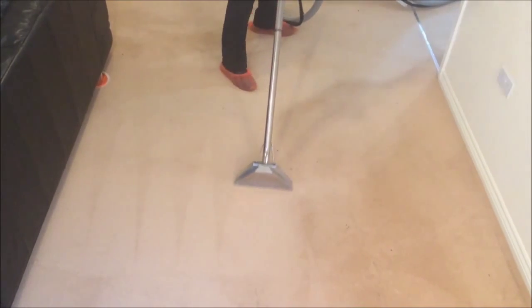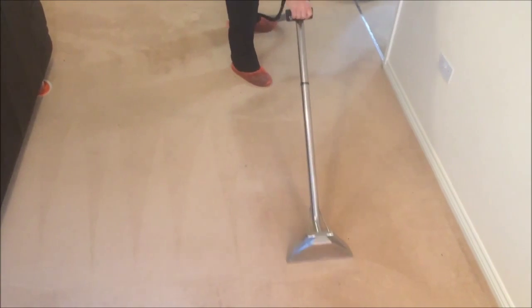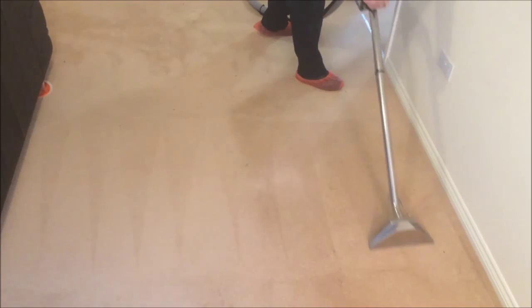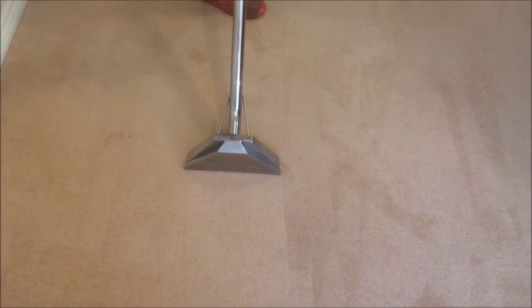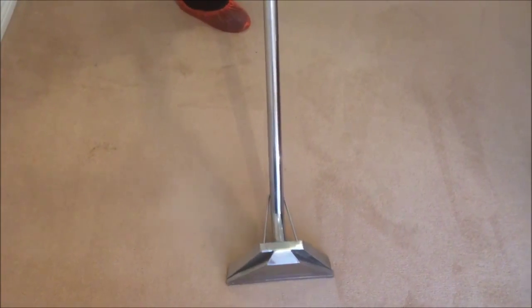For this extraction process, we use powerful hot carbonating water extraction which will clean and extract all the emulsified soils from your carpet. This cleaning solution is applied under high pressure and extracted using the powerful vacuum of our carpet cleaning machine, removing all the dirt and bacteria from the carpet.